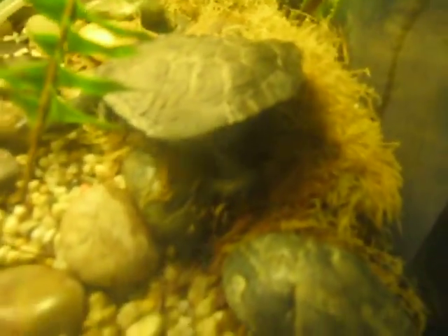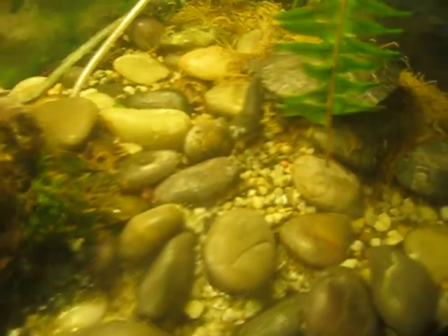First, here's my land and water enclosure for my eastern box turtle. His name's Wilbur. So that's him. Toby — Toby, say hi.